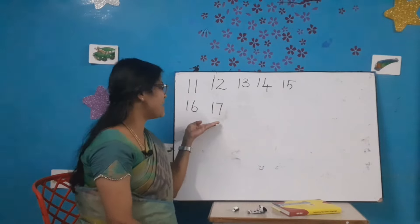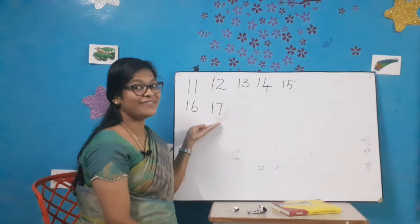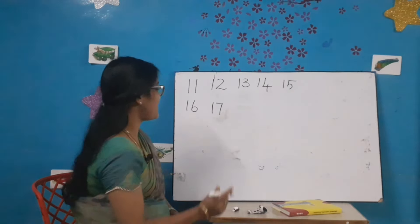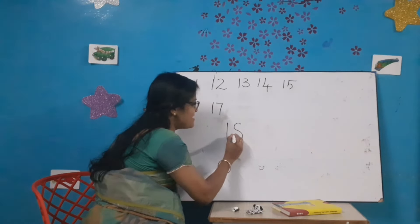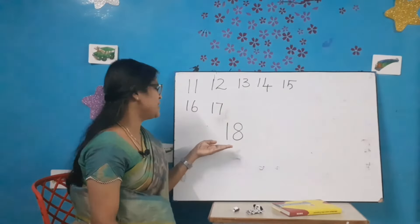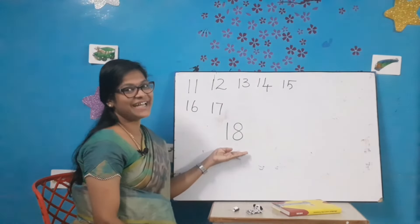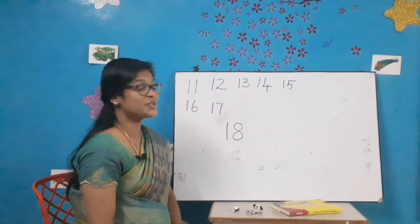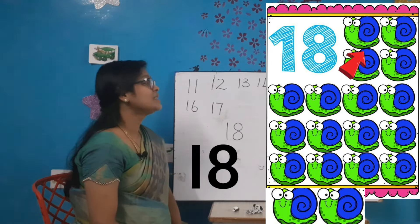Let's write the next number. What comes after 17? Number 18. Let's write number 18. 1-8-18. All of you say 1-8-18.